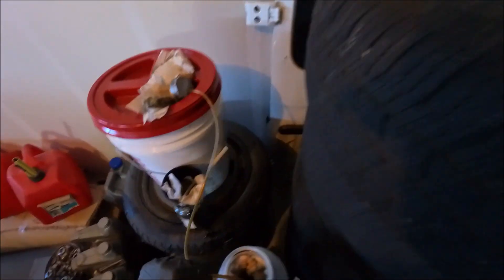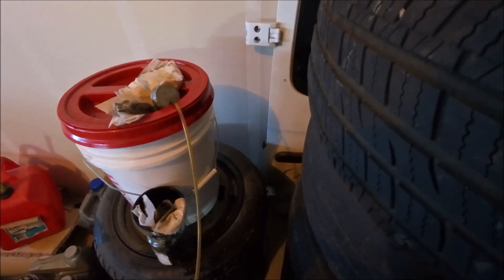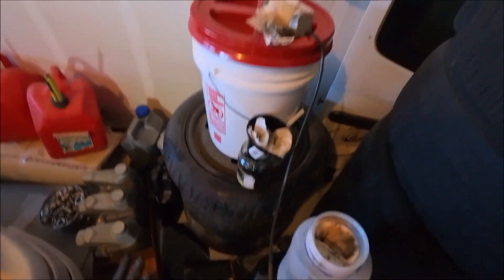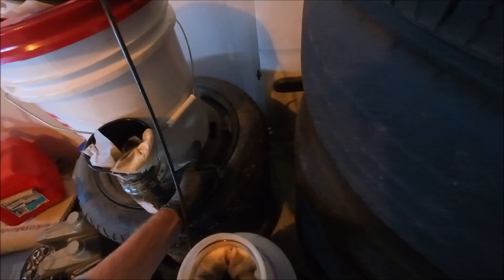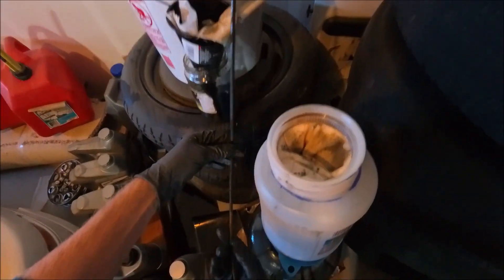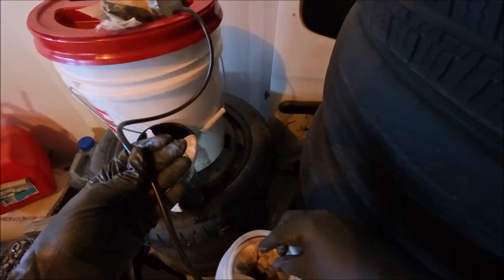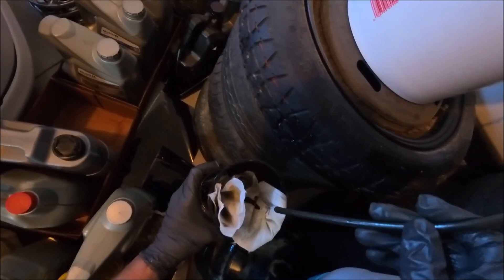To start the siphon you can just use your mouth. If you don't know how a siphon works: as long as the output end is lower than the lowest part of the other tube, it will flow down. You can see it going down — it will continue until it's equalized. This is about how fast it drips, roughly one drop a second or so.